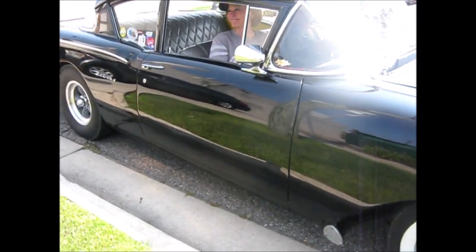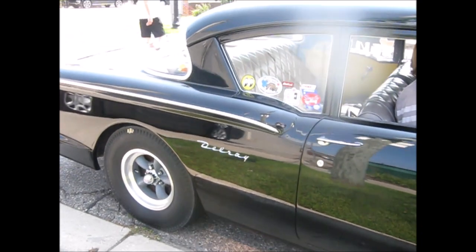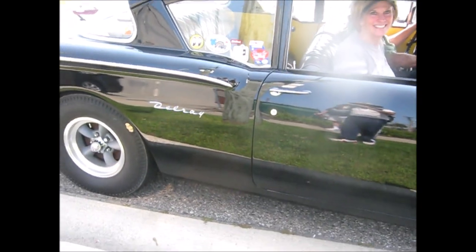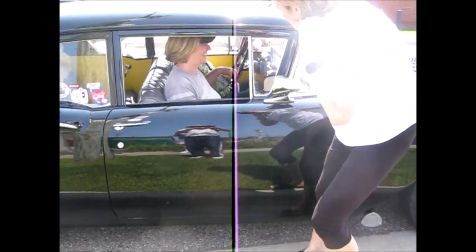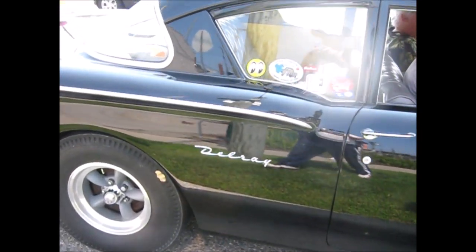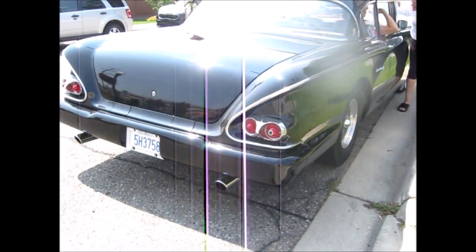Wow. Whoa. Nice. Gorgeous. Those rims are perfect for that thing. That's cool. Oh, look at that. That's cool. Oh, look at that — he color keyed the bumpers.